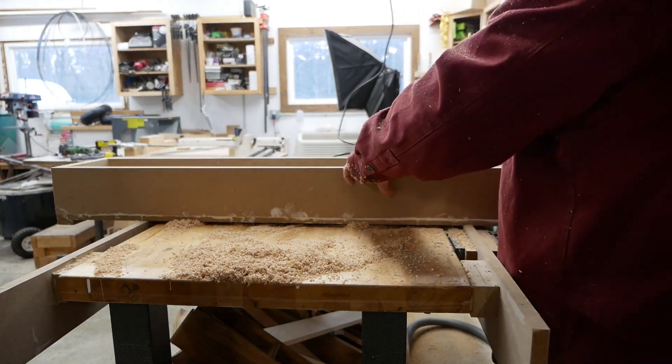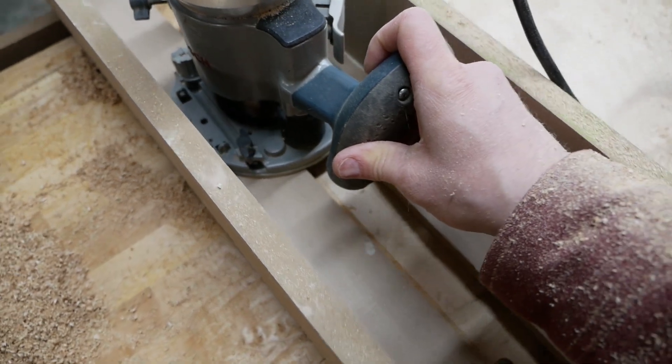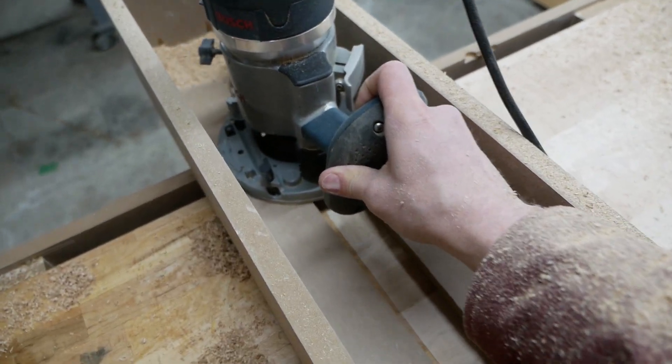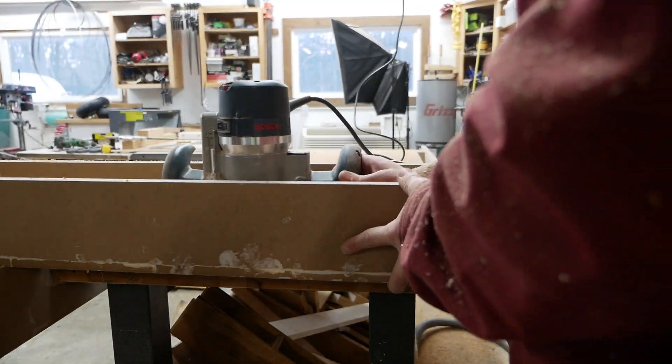If you've seen a CNC router before, this is the manual version. I will also use this to flatten some of the large slabs that I have in my drying shed.